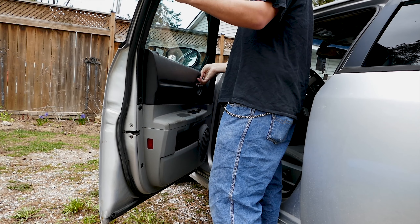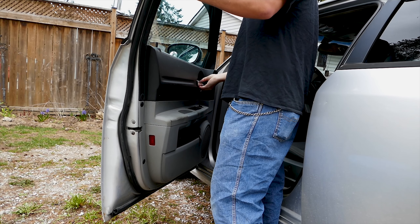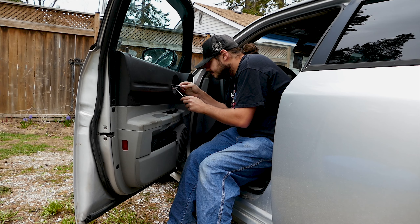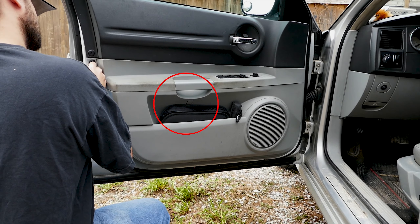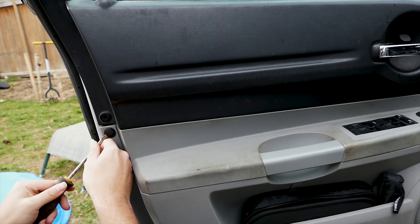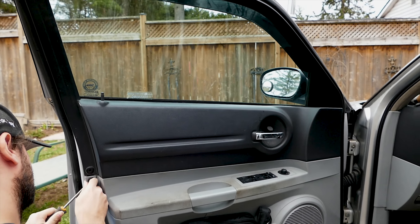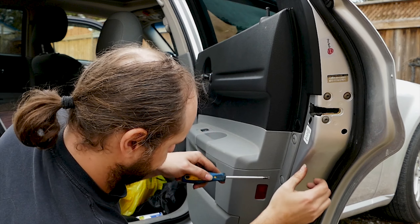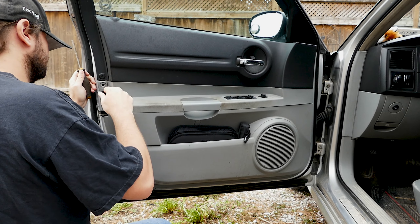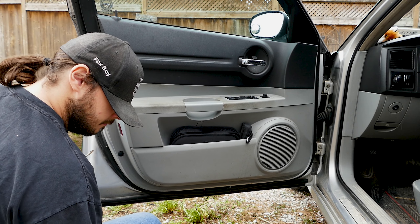We're gonna start with the driver side door panel. Get your flathead screwdriver and pop the screw covers in the front door handle and at the center of the panel. Then move on to popping the three circular plastic clips on the bottom of the panel. Typically the clips have a center button which when pushed pops out the clip. If yours doesn't have a center button, pry it out with the flathead screwdriver.